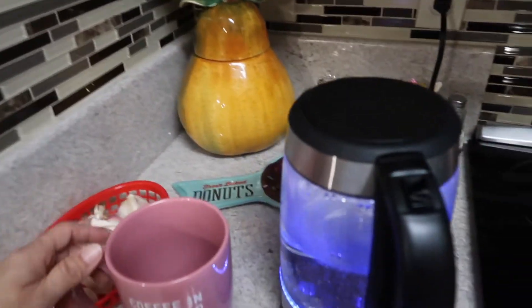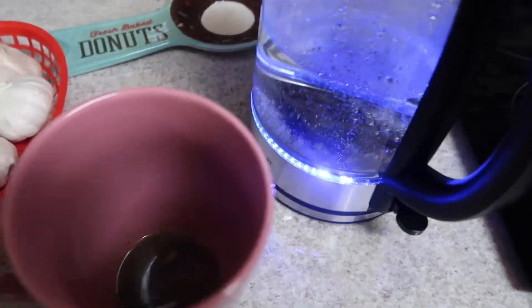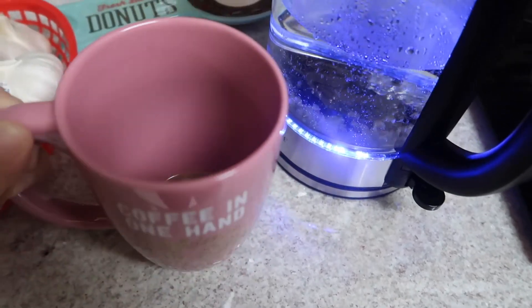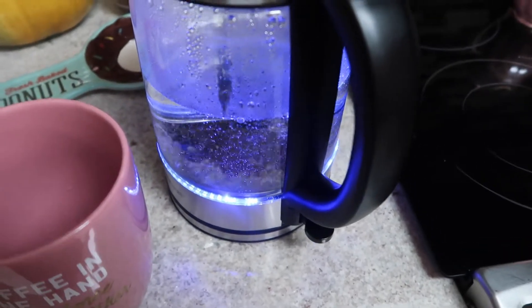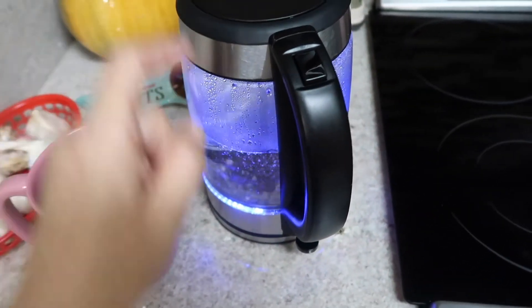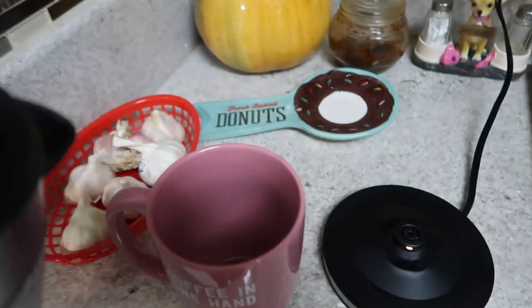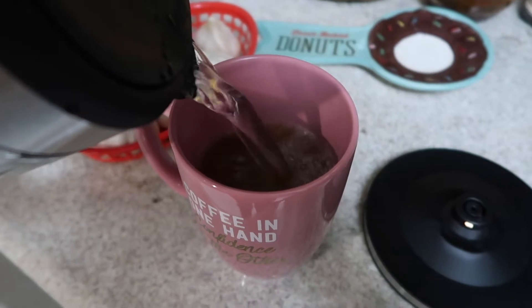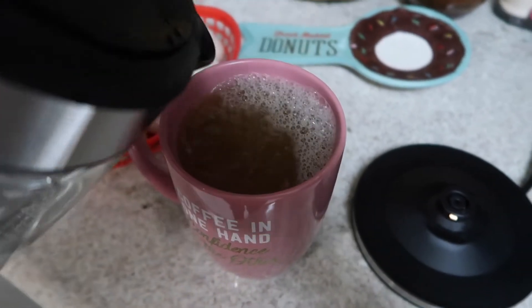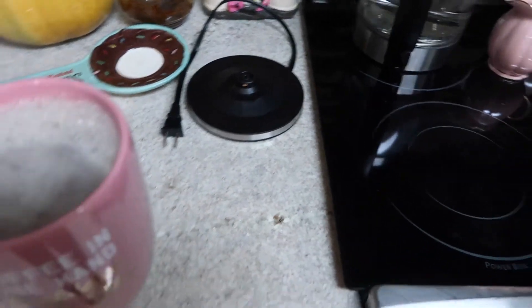Mi tecito me está esperando — este está bien sabroso y por ahorita que tenemos que cuidarnos, pues tiene bastante limoncito y tiene honey. Por eso se mira así dark porque tiene honey y la orgánica coconut sugar. The water is boiling — como quiera ponemos a boil water ahorita que no podemos salir mucho a la calle. Oh, it's delicious guys, try it, try it! I know what I'm telling you.